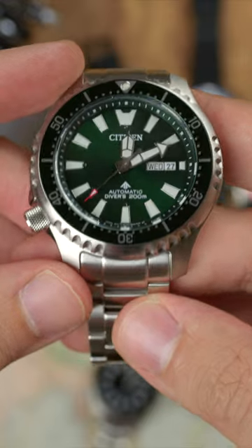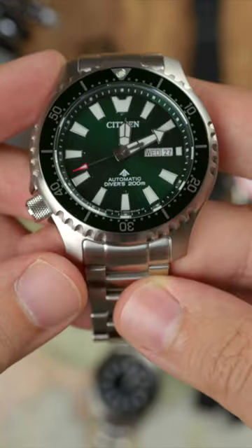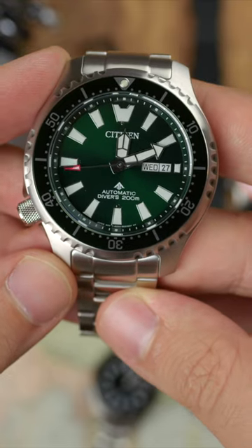Let's take just a minute with the Citizen ProMaster Dive Automatic Fugu, or Pufferfish. While there are a variety of models within the range, they all measure out to 44mm in diameter, 50mm from lug end to lug end, and 13mm thick.